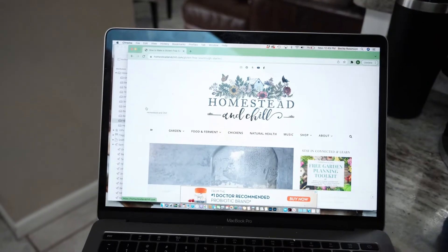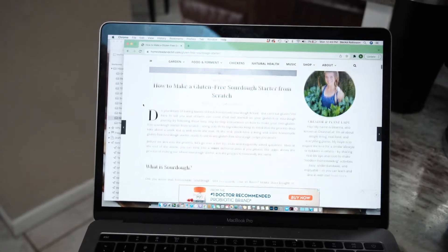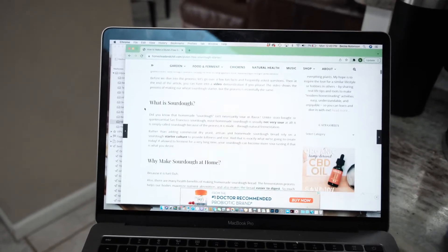Because I'm gluten-free I have been really intimidated. There's not really any resources for how to do gluten-free sourdough or even to get a gluten-free sourdough starter, until this woman I've been following for years — her name is Deanna and her blog is Homestead and Chill. She posted an entire article about how to do a gluten-free sourdough starter and also how to make a sourdough loaf, and I was like maybe I can actually do it.